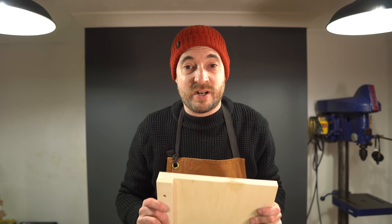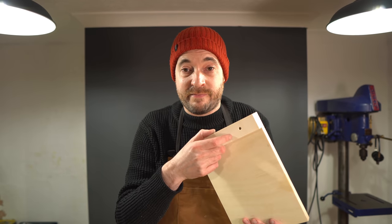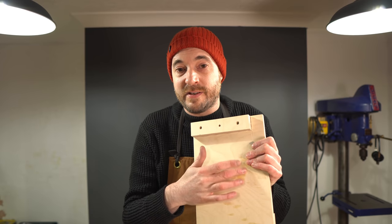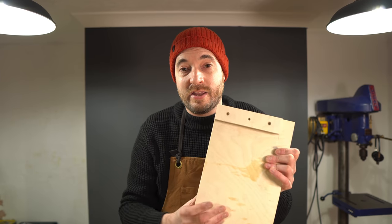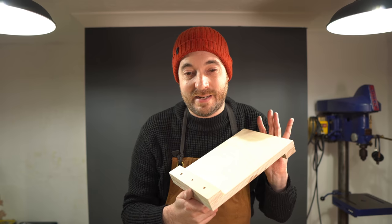Halfway through I did think I should have done it differently. The bit on the bottom that goes on the side of the bench or in the vise I've made the full length. But if I'd made it shorter, then when this surface wore out with all the cutting you could just flip it over and use the other side. So if you're going to do it, probably do it like that - not how I did it.